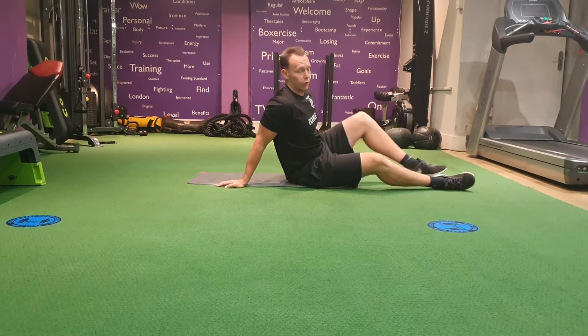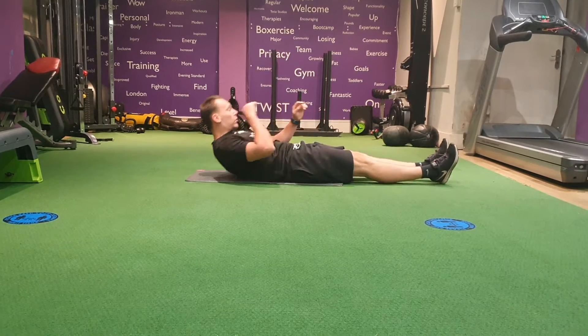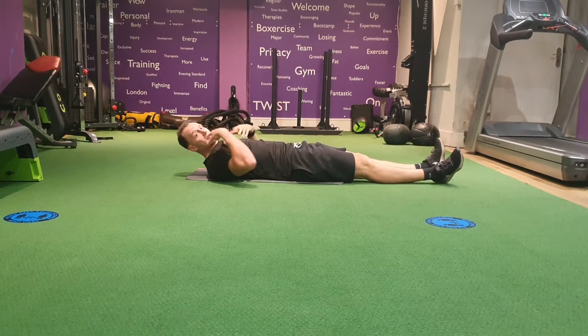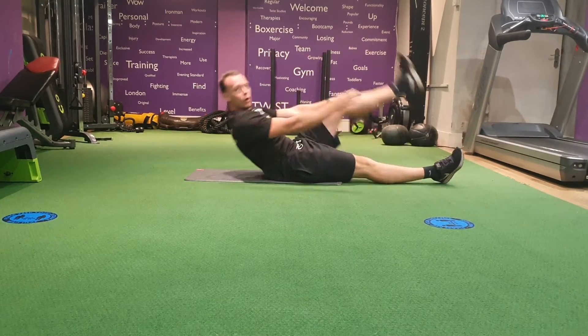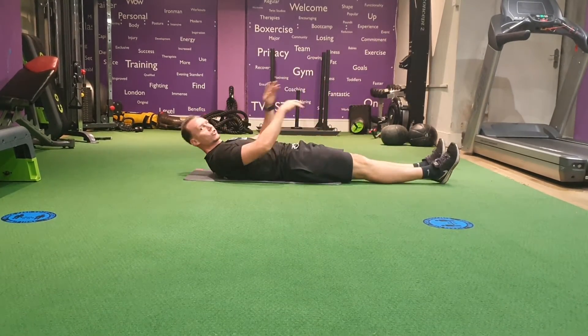Single-legged VLs. Lie on your back, arms and legs extended, sit up fully if you can, raise one leg, alternate sides, leg as straight as you can.